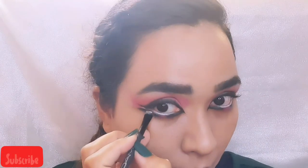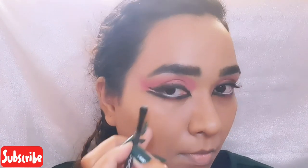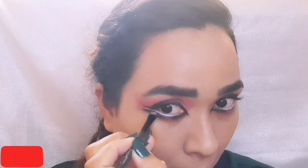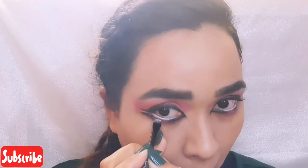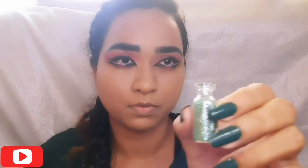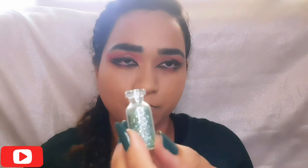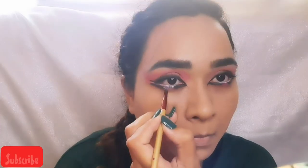Using the white pencil, draw a line in between the double winged liner and buff it upwards with a brush. I am using a green glitter on the centre of the lower waterline to give it a festive look.